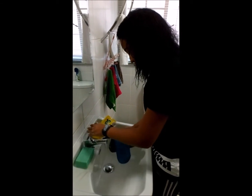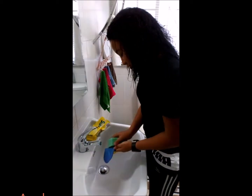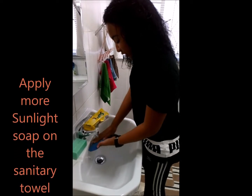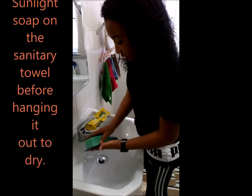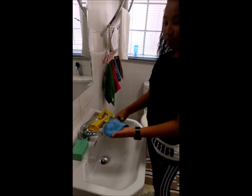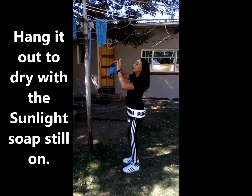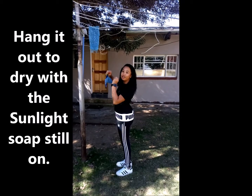She's going to wash it thoroughly with soap — it needs to be very clean. Once she's done washing off the soap, she's going to put some sunlight soap on. Then she's going to hang it outside to dry with the soap still on, at the back of the washing line so no one interferes with it.